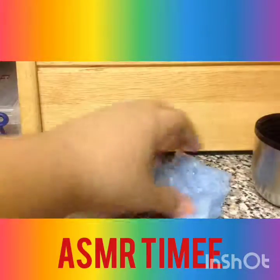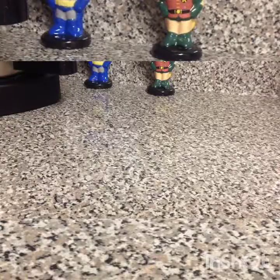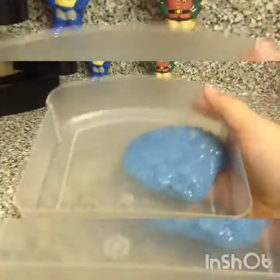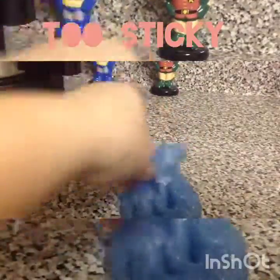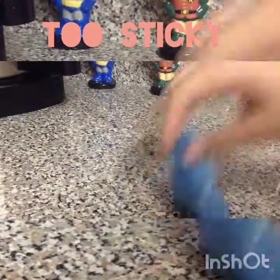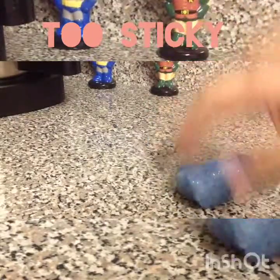There is the slime — I'll give you some ASMR. Sorry for a bit of the background noise, but I tried to get my mom to be quiet. She's cleaning so she might make just a bit of noise.